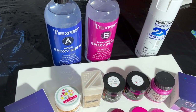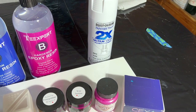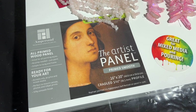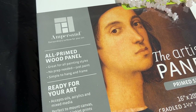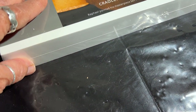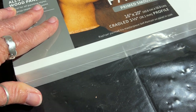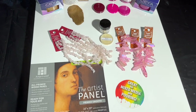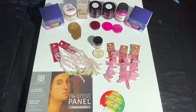First thing I'm going to do is spray paint the sides of this panel. My favorite panels to work on are the Ampersand — this is an all-primed wood panel. In order to get really nice clean sides, I always do my own spray painting finish on the edges. That way I know exactly how it's going to end up. So a little bit of a control freak, but that's how we get good products. Let's get started on this piece today.